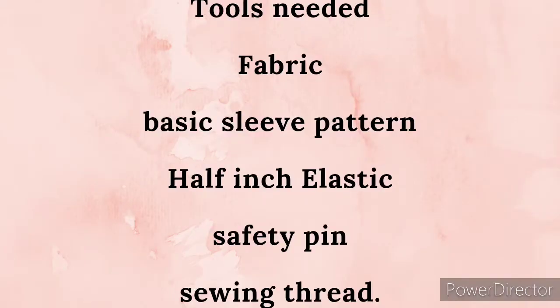Hello guys, welcome to my channel. My name is IJ. If you're a returning subscriber, thank you, and if you're new here, please hit the red subscribe button and turn on the post notification bell. Today I'll be showing you how to make a DIY balloon sleeve using the simplest freehand method. Let's get started.